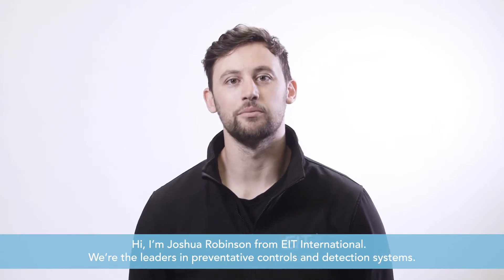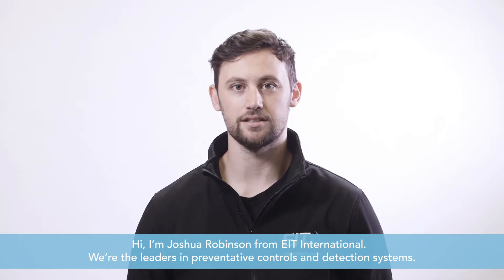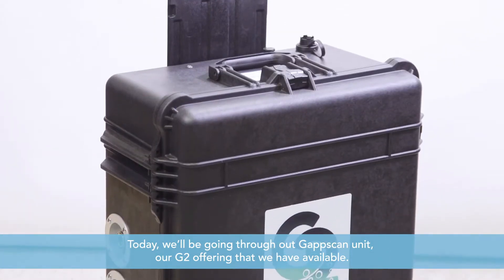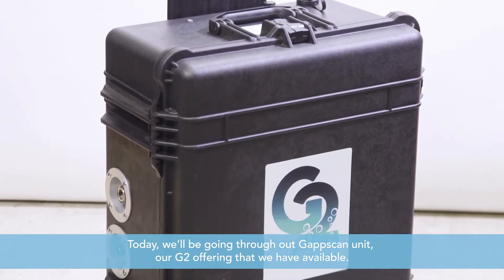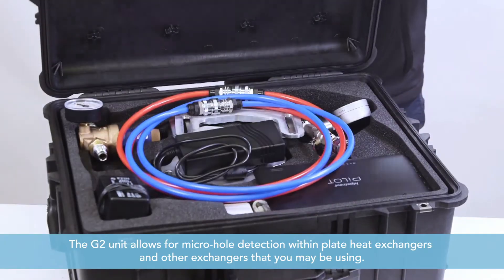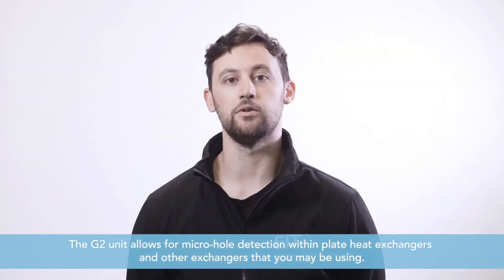Hi, I'm Joshua Robinson from EIT International. We are the leaders in preventive controls and detection systems. Today we'll be going through our GAP scan unit, our G2 offering that we have available. The G2 unit allows for micro hole detection within plate heat exchangers and other exchanges that you may be using.